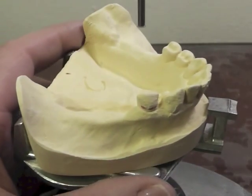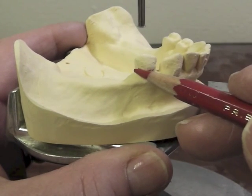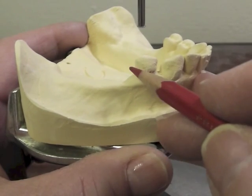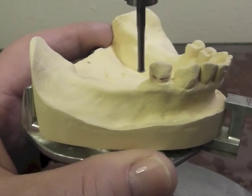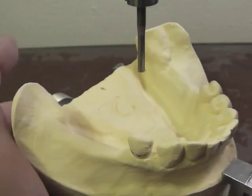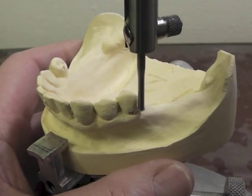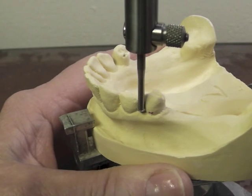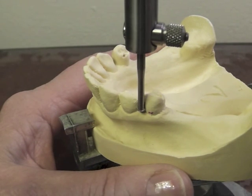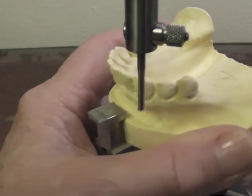I have a 0.01 distal facial undercut right in here, so that leaves me some options. I can do a reverse circlet clasp, an eye bar, or possibly a modified T-bar, which goes to the distal facial. Over on this other side, I had a mid-facial undercut. I don't have anything on the distal facial there, but on the mesial facial I also have a 0.01 undercut.